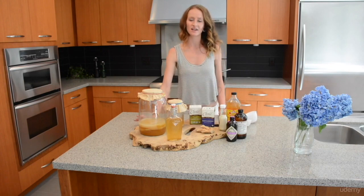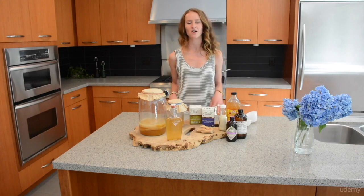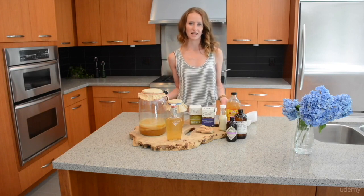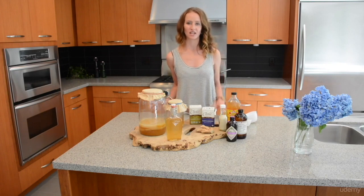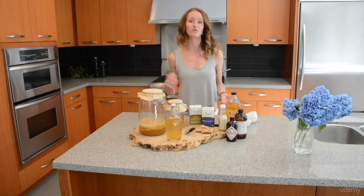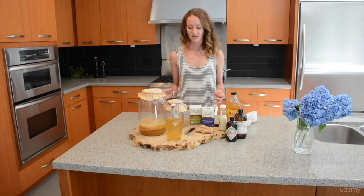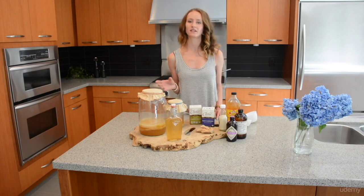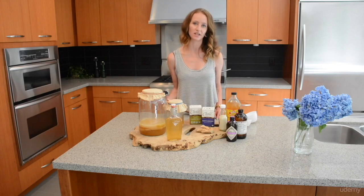You can also use coconut sugar or brown sugar, although I honestly haven't had much success with these in the past — they don't seem to sustain the mother quite as long as granulated cane sugar does. The sugar and the caffeine in the tea are just food for the kombucha culture, so most of it is used up in the fermentation process, meaning very little is left in the tea you'll actually be drinking.